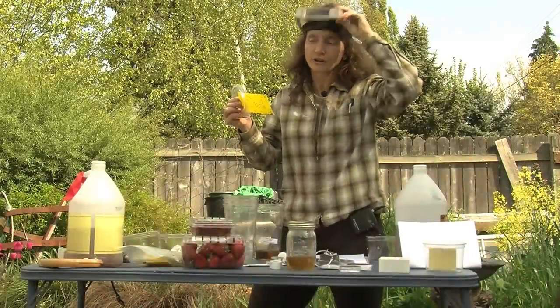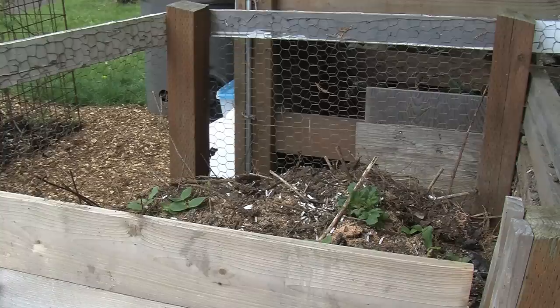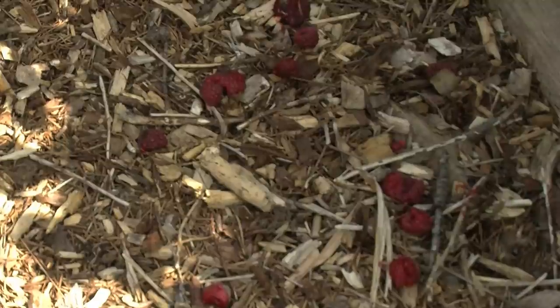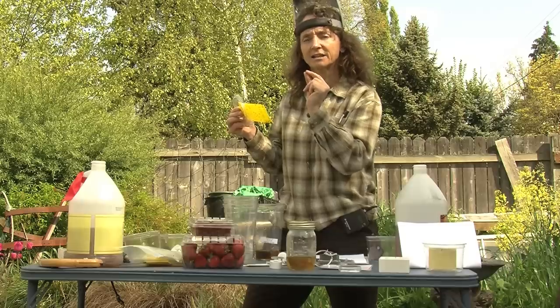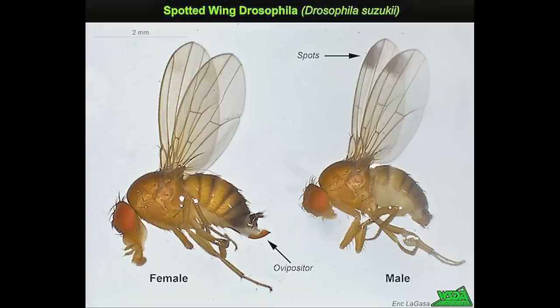There are a lot of other common vinegar flies out there, and you've probably seen them in your compost flying around rotting fruit. They look very close in size to one another, but this fly is very different from the other common Drosophilas. The female has this saw-like ovipositor on the end of her abdomen.